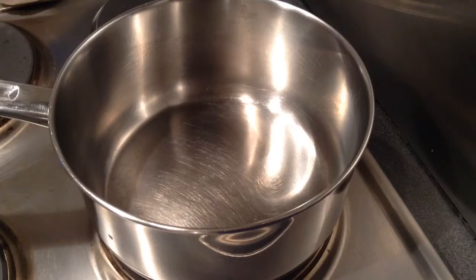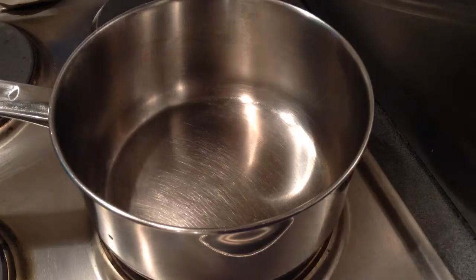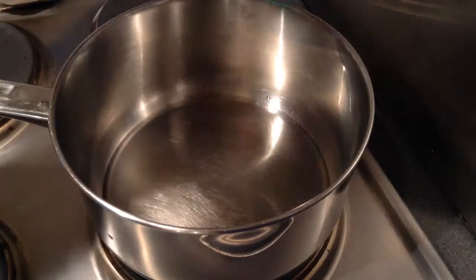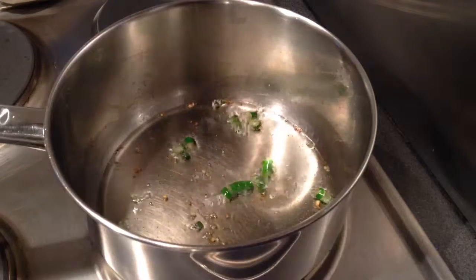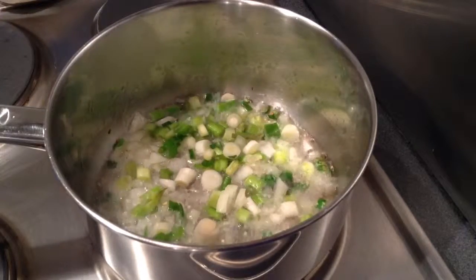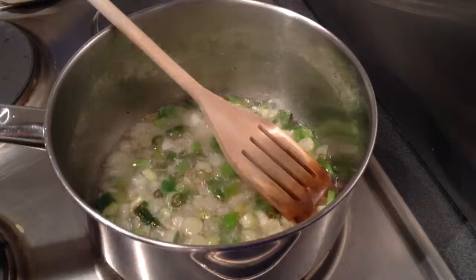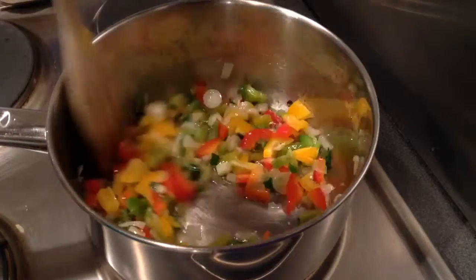So just go through the video, try it at home and I am sure everyone will like it. To make schezwan upma, in a heated saucepan add 7-8 tbsp of oil. To the heated oil, add 2 chillies finely chopped, then add onions around a cup. To this, add coloured peppers and saute for a minute or so.